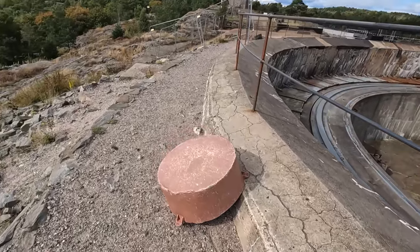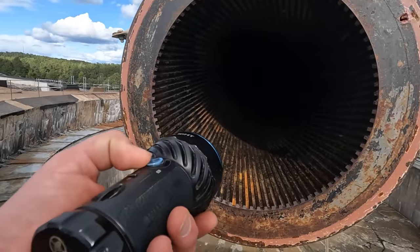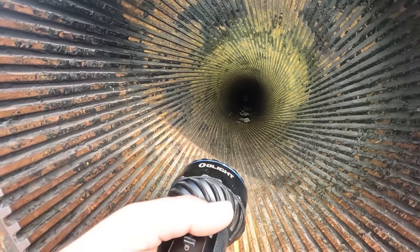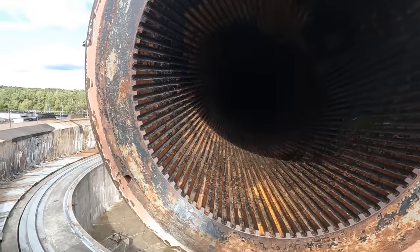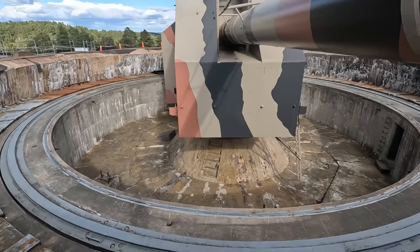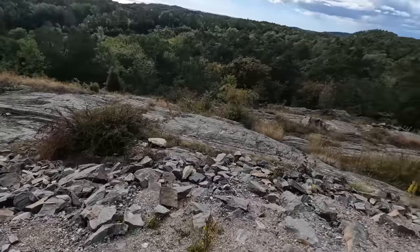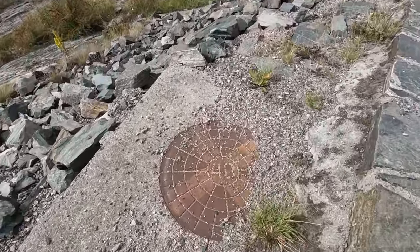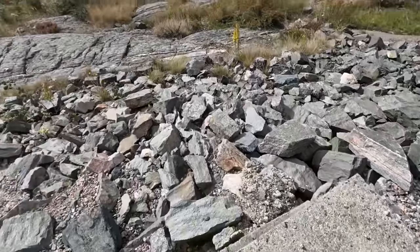Oh, hier liegt die Kanonenabdeckung. Und da haben wir das Kanonenrohr. Komplett gezogener Lauf – man kann bis nach hinten durchgucken. Man sieht sogar noch die Drallspuren. Mega. Ein riesen Trümmer. Überall Relikte und Spuren längst vergangener Zeit.